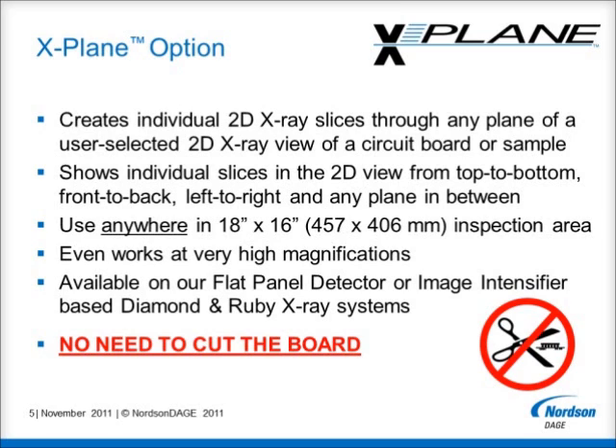It is available on Nordson Dage flat panel detector and image intensifier based diamond and ruby X-Ray systems. All of this is possible without needing to cut the board.